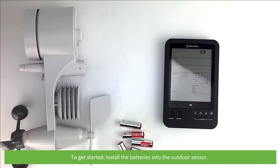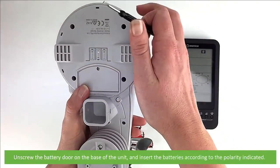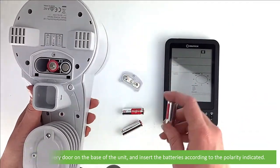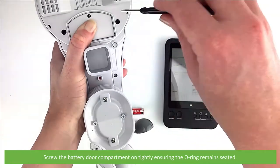To get started, install the batteries into the outdoor sensor. Unscrew the battery door on the base of the unit and insert the batteries according to the polarity indicated. Screw the battery door compartment on tightly, ensuring the o-ring remains seated.